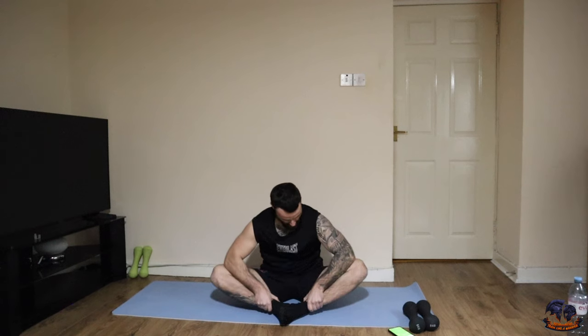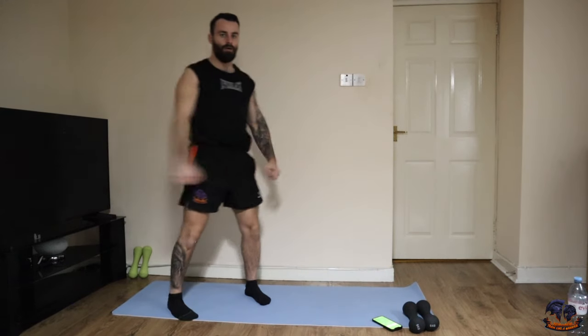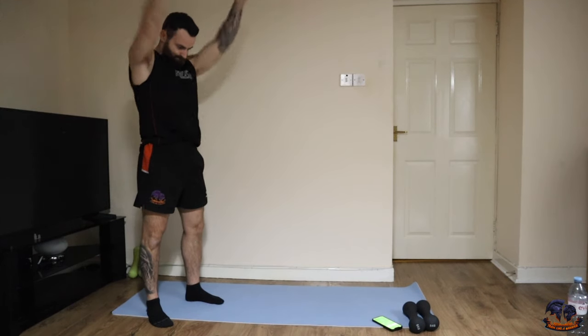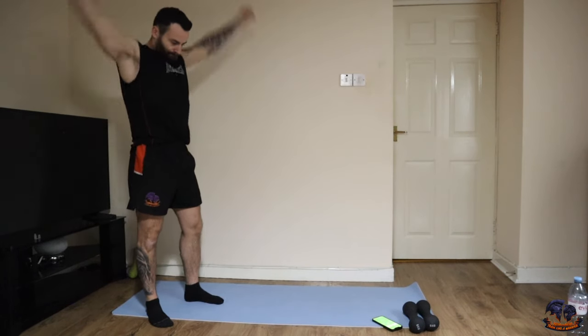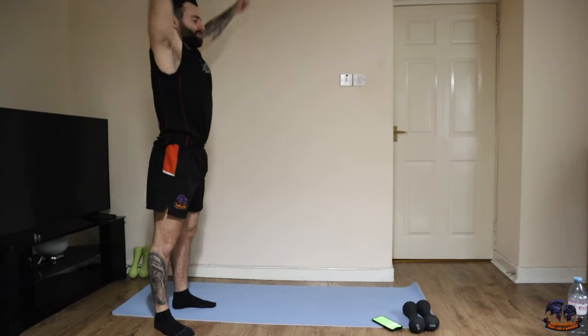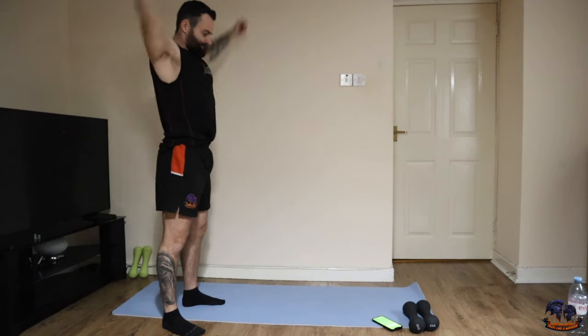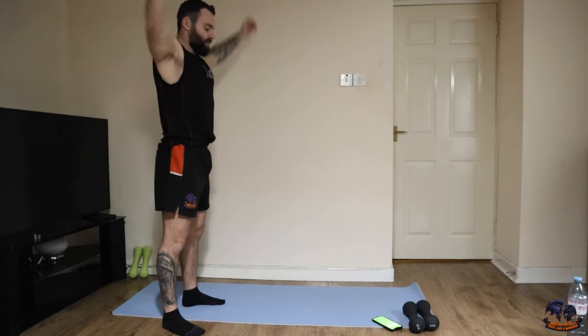10 seconds. Next one squad — just 30 seconds of arm swings in front, and then we're going to go behind, just arm roll-outs. Come on, and then behind.